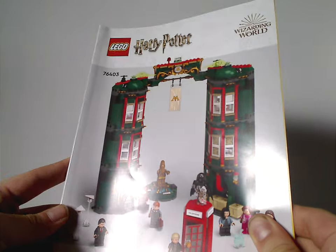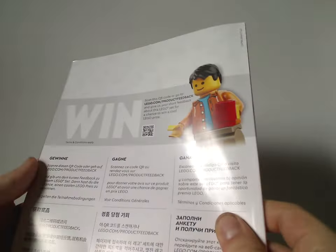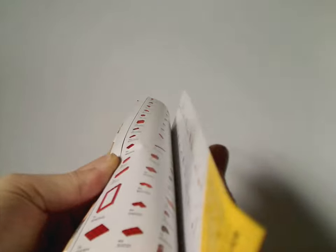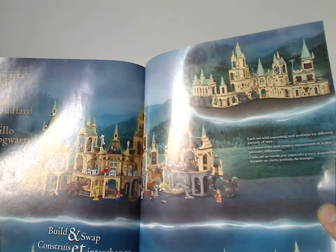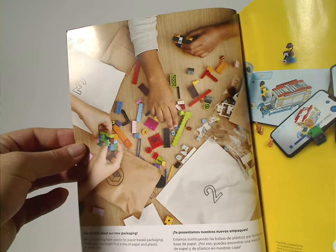Now onto the instruction manual, which is a little different than the box cover but a simplistic design going forward. On the back there's an online survey, all the pieces that come with the set, and the build-and-swap guide for all the Hogwarts sets from both this year and last year. Also a rebuild-the-world section, final steps, and a note about how they're transitioning to paper bags.